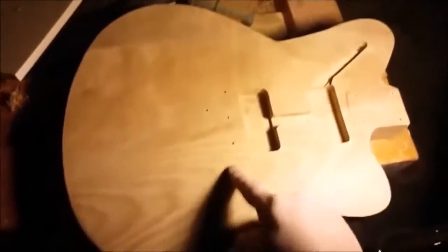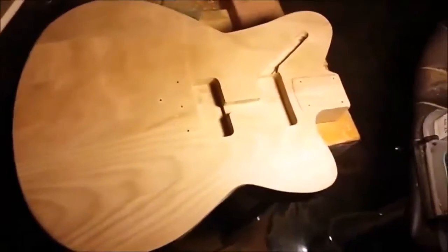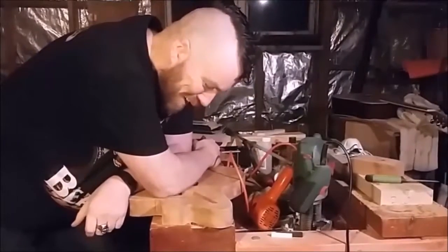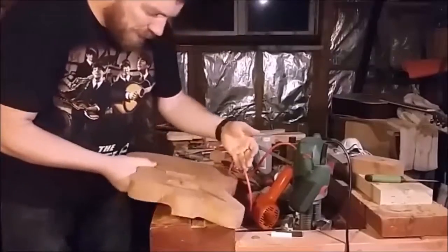So the routing is taking shape. Of course there will need to be another channel down here for the wiring that leads to the controls, and I'll route out a back cavity for that shortly. It's late at night here in the Monster Guitars workshop but I just thought I would give you a progress update.